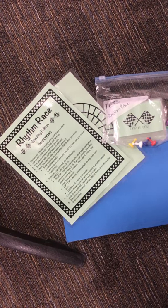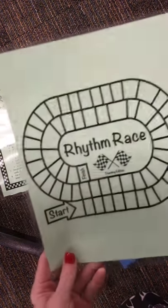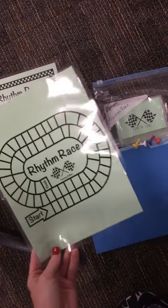Rhythm Race is a workstation that we'll use during music class. When you come to the station, you'll see the directions card and you'll see your game board. You'll share the game board with your friends.